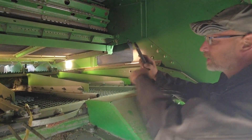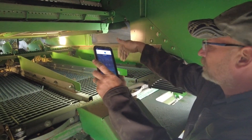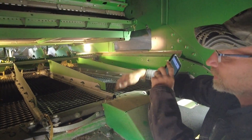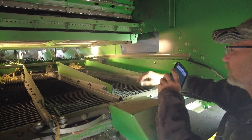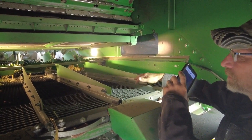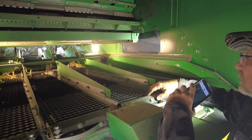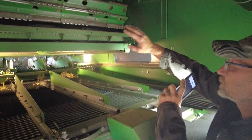Up inside the back end of the combine we're going to take a good look at our sieve and chaffer elements. You can climb up inside and see most of your sieve from underneath through the top of the chaffer elements. Take a good look — make sure you aren't missing any fins, nothing broken off or busted out from the year before. Also clean out leftover debris; this one has corn cobs stuck in there and they're not going to let the sieve go up and down like they want, and they're not going to close like it's supposed to.